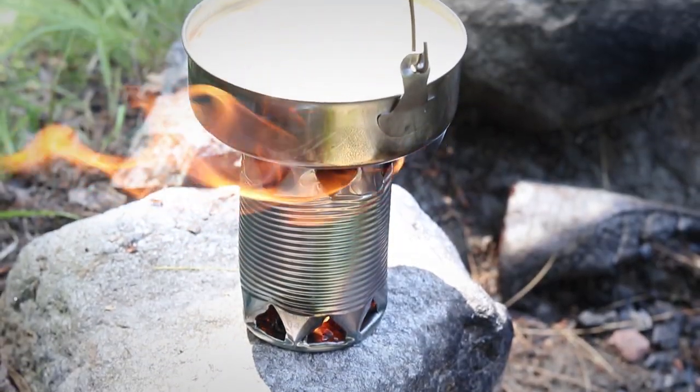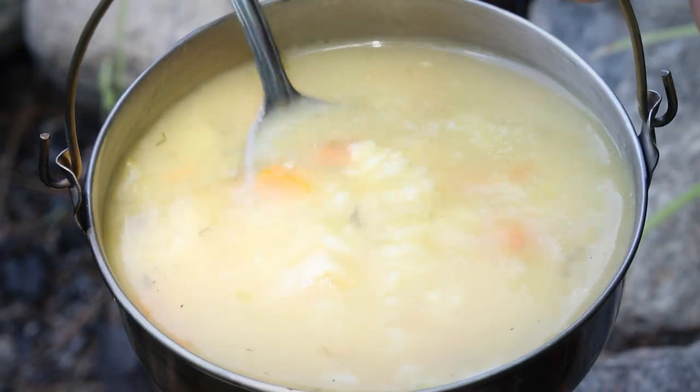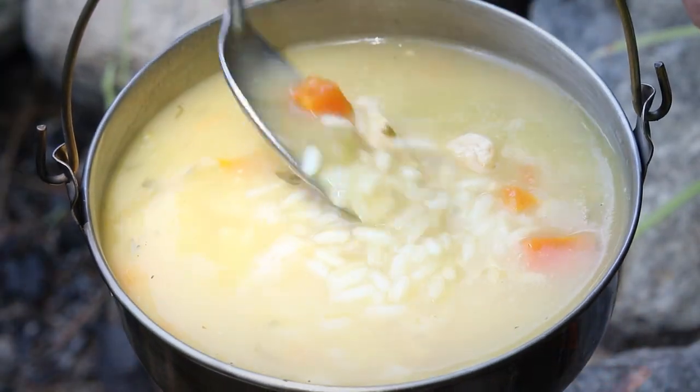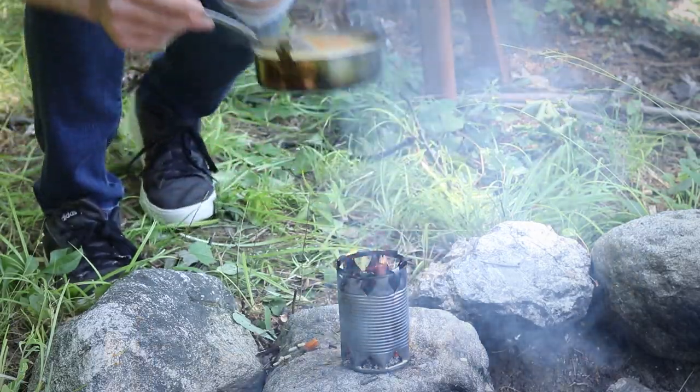Which is great because I am hungry and chicken soup is on the menu. From here, this little guy works just like any other stove, bringing my soup up to a nice simmer in just a few minutes. Alright fam, I hope you enjoyed this project. I'm going to go have some lunch. In the meantime, keep leveling up you!